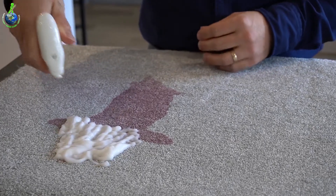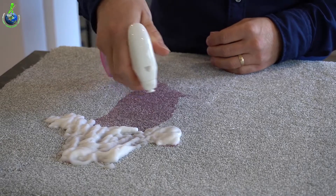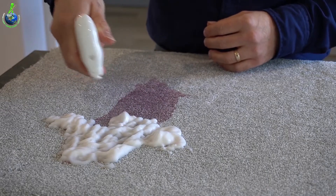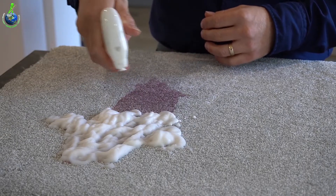One thing to be aware of with these stain removers is if you then have a professional carpet cleaner come in, they may create foam on their machines, which can actually damage their equipment.